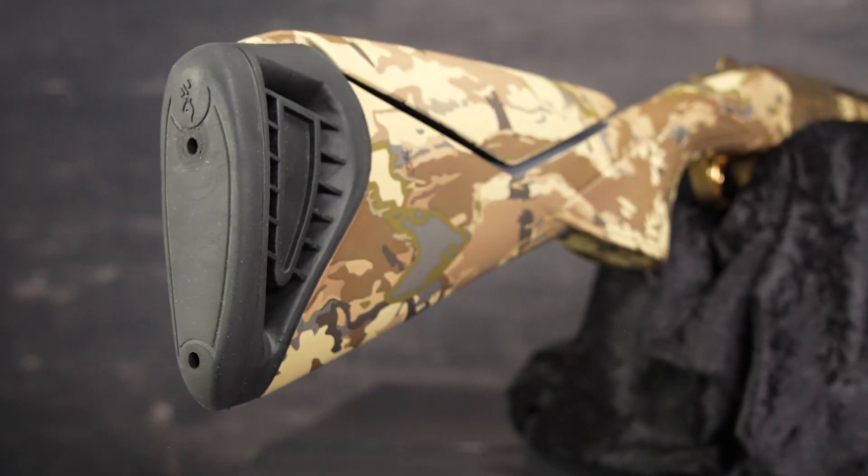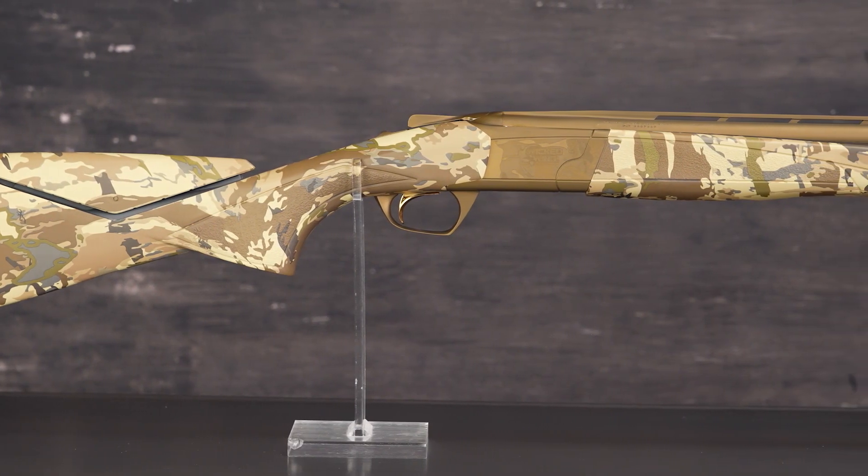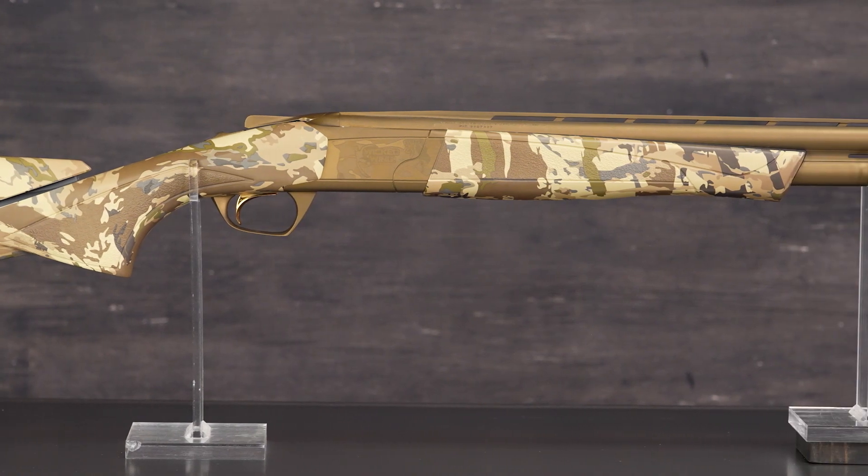The Inflex recoil pad directs felt recoil down and away from your face for greater shooter comfort and faster, more accurate follow-up shots.